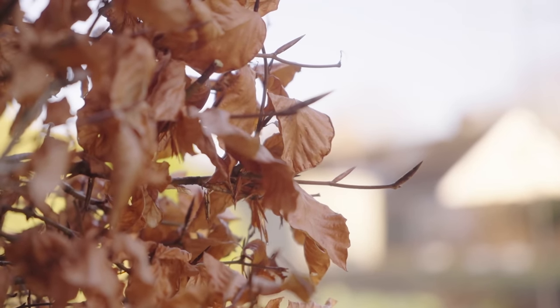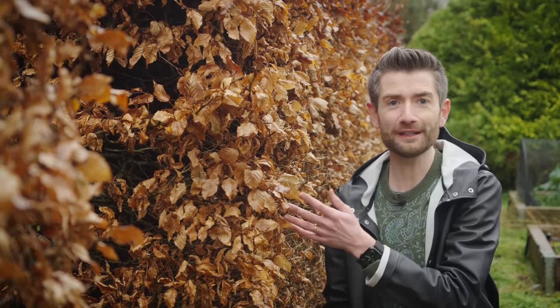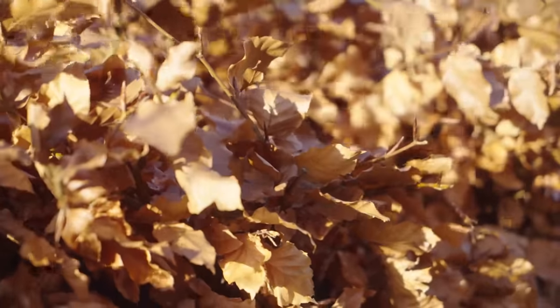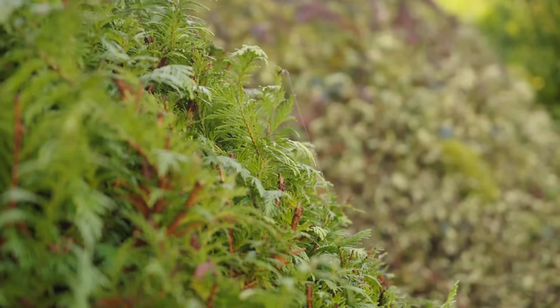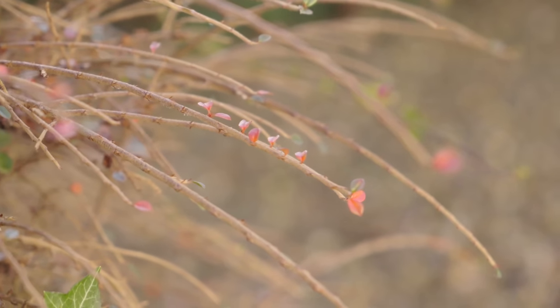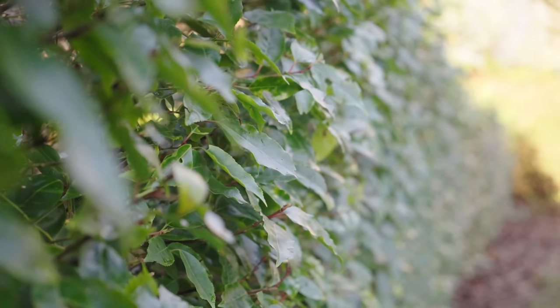Don't forget to look at your own hedges closely and enjoy their finer details, because they're not just big blocks of leaves or simple green walls. This beech has the most beautiful bright lime green leaves in the summer, then holds on to its crispy brown leaves all winter. Cypresses can be lovely and soft and tactile, or when tightly clipped are like a big solid surface. Cotoneaster leaves turn a lovely red right before they fall off, and laurels stay glossy and green all year round.